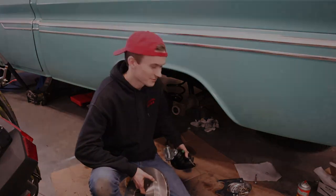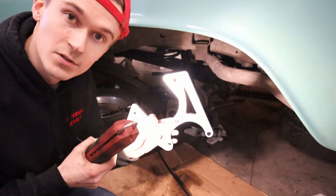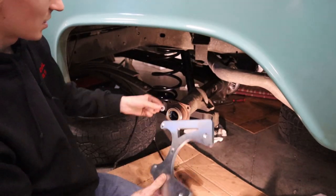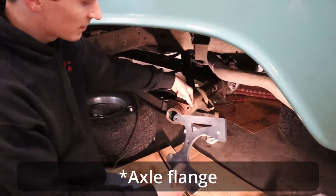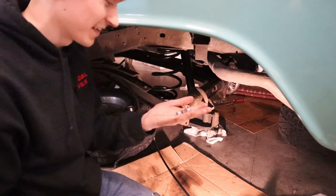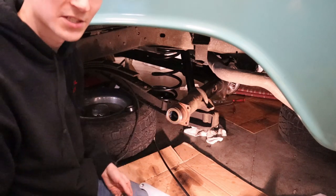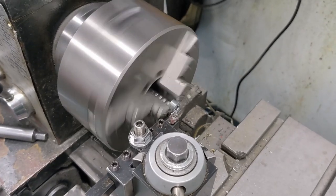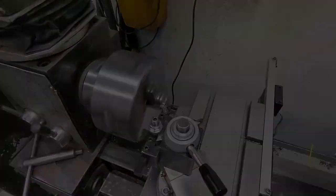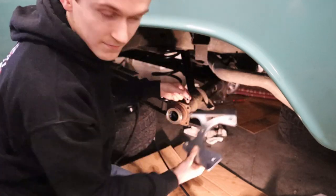We got the axle out and all the drum brake stuff off in part one. First thing we're going to do is throw the new caliper bracket on — it's nice laser cut. These spacers go on the back side of the hub flange. They're not bushings, they're spacers, and I had to machine them down on the lathe because they were too long so the caliper wouldn't fit over the disc. Let's put these spacers on and we'll be good to go.